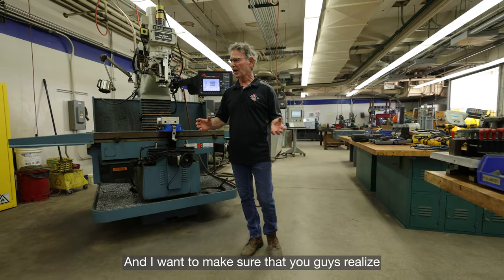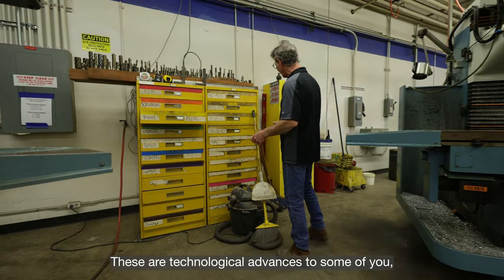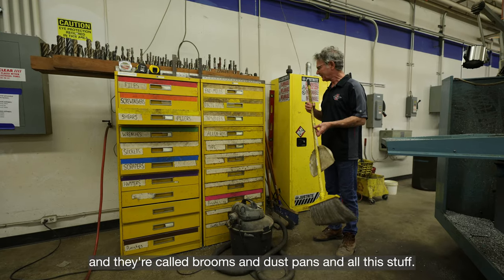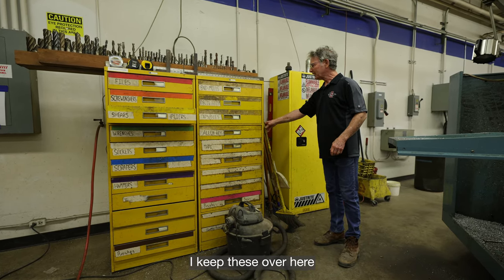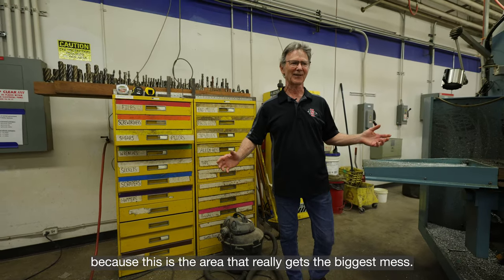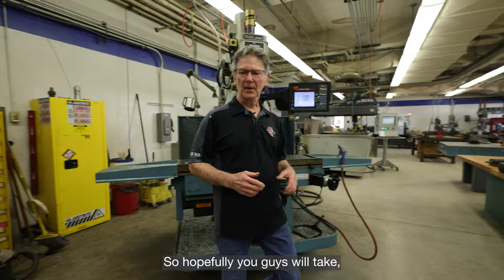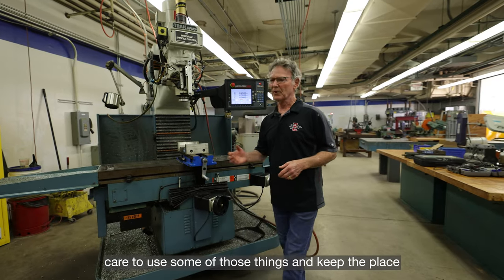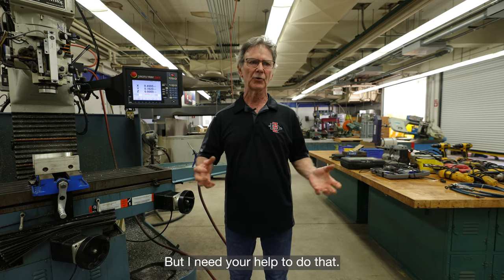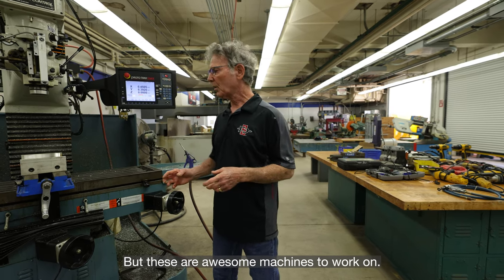I want to make sure you guys realize we have some really important tools here — they're called brooms and dustpans. I keep these over here because this is the area that really gets the biggest mess. Hopefully you guys will take care to use those things and keep the place clean — I need your help to do that. But these are awesome machines to work on.